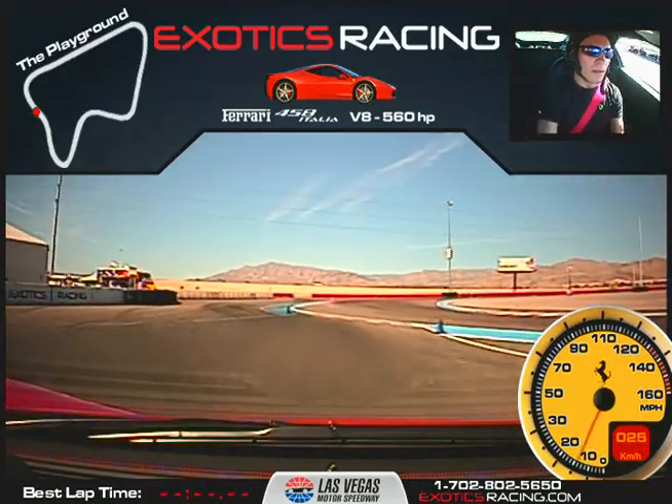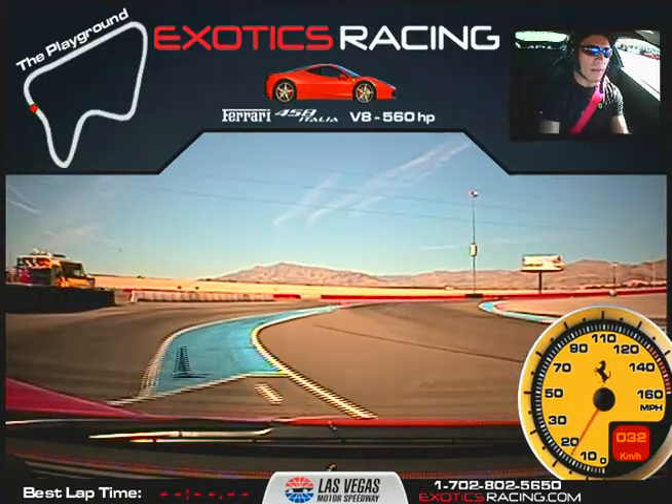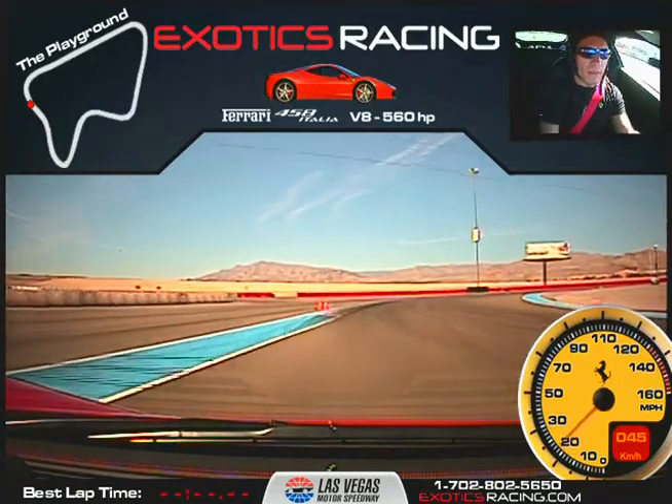Same thing, direct to that double cone there. We're going up, shift once. Come all the way out to the left edge here. Now same thing, just practice it from the beginning.